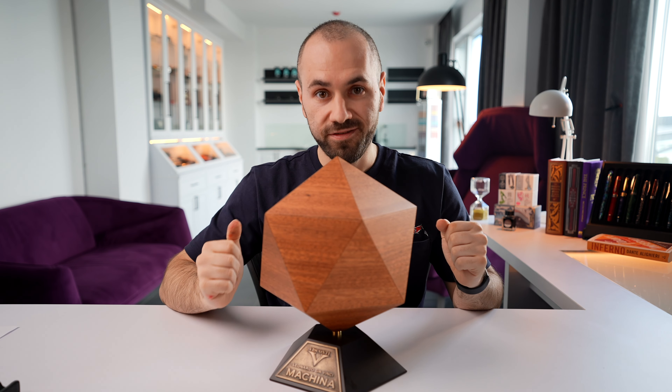Welcome to the channel again. As always, it's your host Emi from PenVenture, and welcome to another Fountain Pen Review. In this review, we are getting more familiar with the Leonardo da Vinci Machina from Visconti — a beautiful writing instrument, a very exclusive and interesting fountain pen.